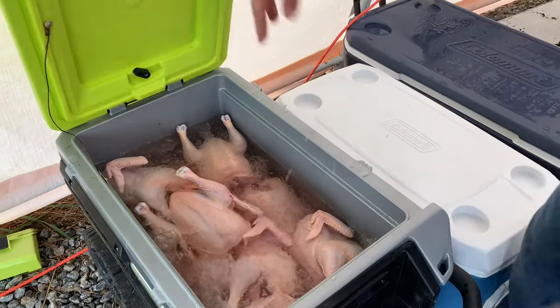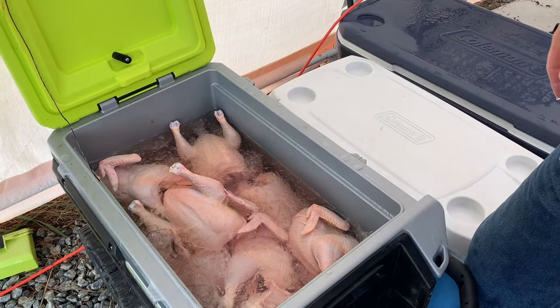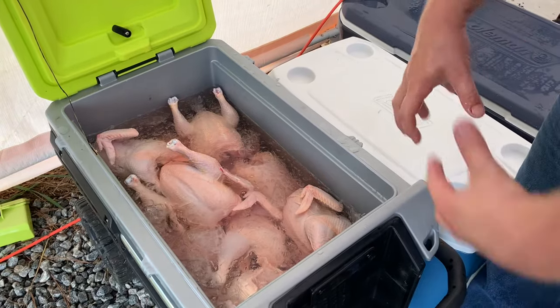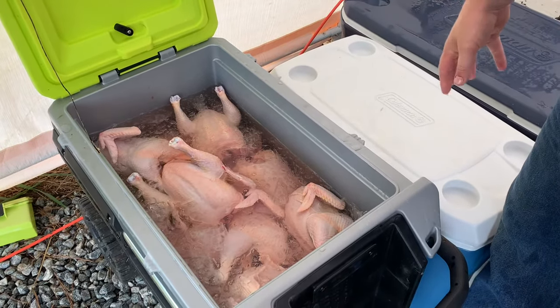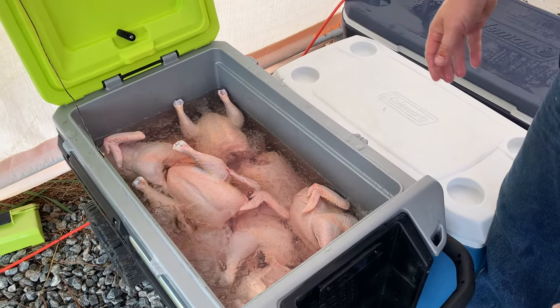This is ice, water, and salt — it's a brine. They normally stay in here for about 12 to 24 hours. It just pulls any other blood or anything like that out of the meat. Then we get them out, dry them off, and get them packaged.